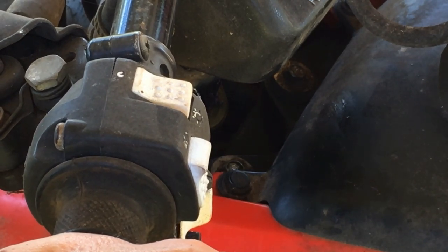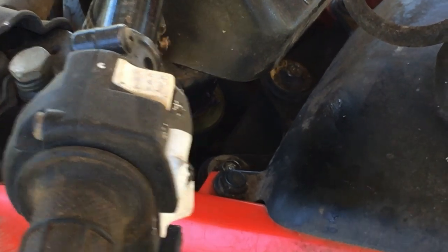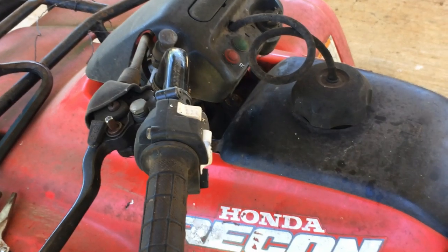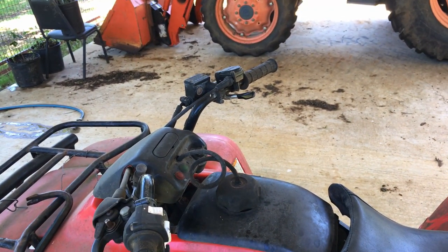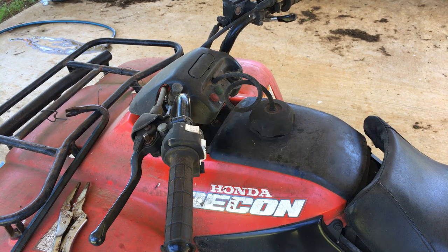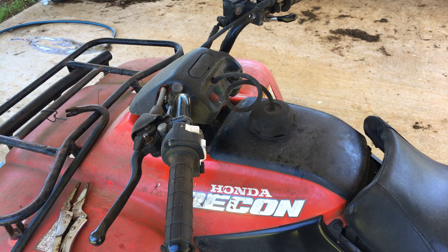Again, it's a quarter-inch, number 12 socket, and this is a '98 Recon but it's common to many Honda four-wheelers. That's how to do it — works great. It's been a while since it was that smooth. I appreciate you watching. If you're not subscribed, be sure to subscribe and ring the bell so you'll get notified every time I put up a video.